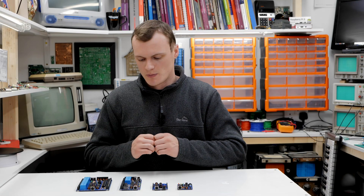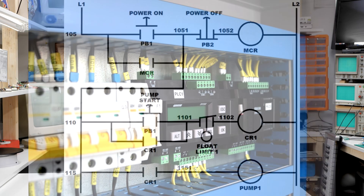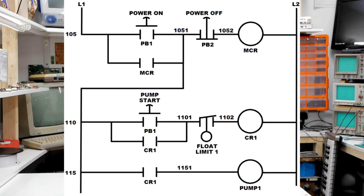Before we jump into the SharkBite range of PLCs, the first thing we need to understand is what is a PLC. PLC stands for Programmable Logic Controller and they are heavily used in the industry. They are almost entirely programmed in a special language called ladder logic.